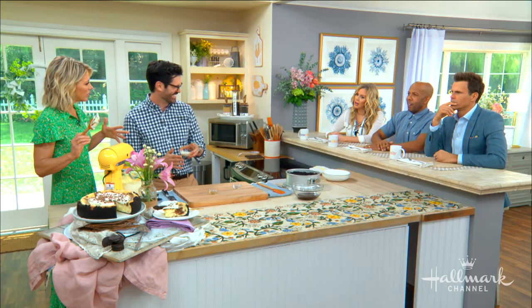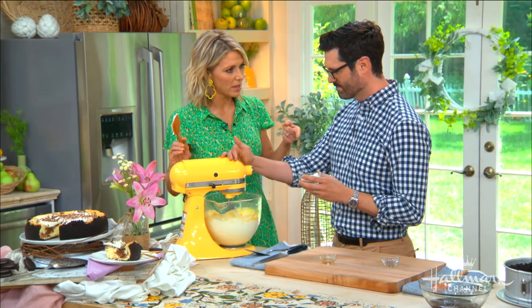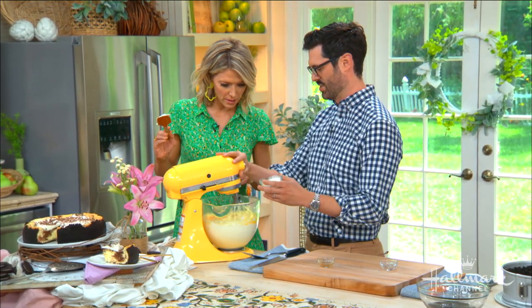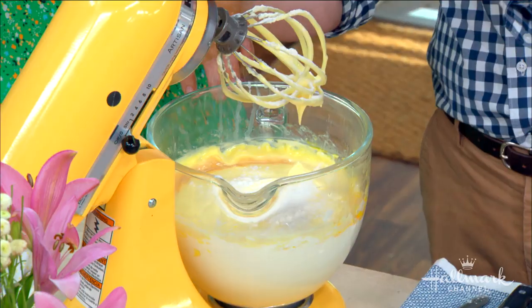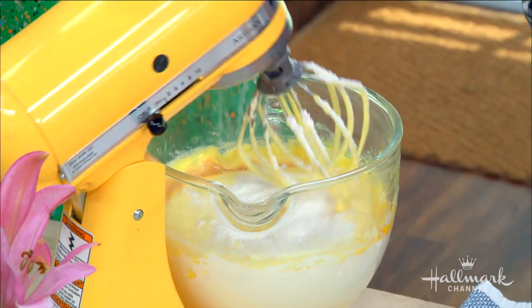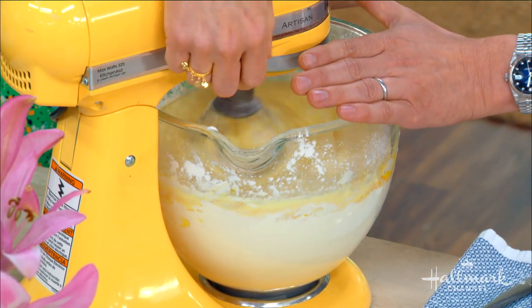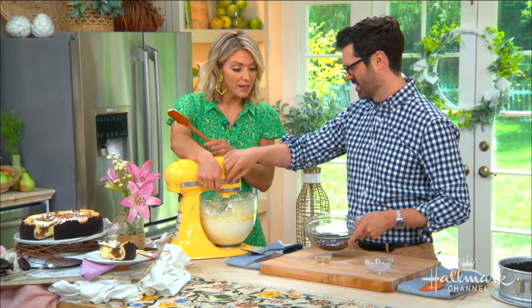Do regular cheesecakes have more flour? It depends on the style — this one just has a touch of flour to help stabilize it during baking. Mix it all together. Now I see you've melted some chocolate over there because we are going to make a chocolate-vanilla swirl situation.